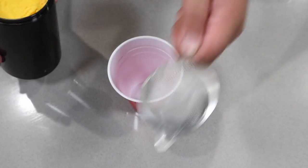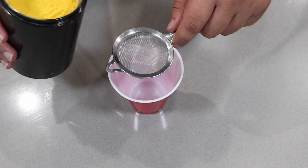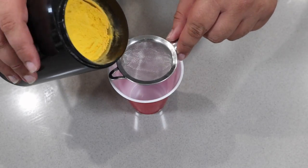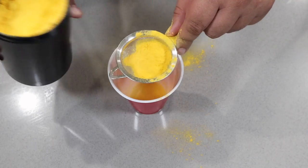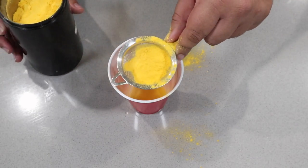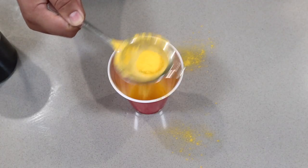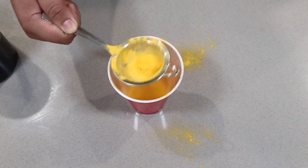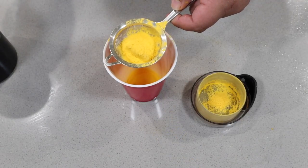Once you've got it all ground up, get a super fine mesh strainer and sift it to get out any of the big clumps — as a better safe than sorry routine. Now use a spoon to scoop the yellow powder in. Women are right, guys don't know how to aim.